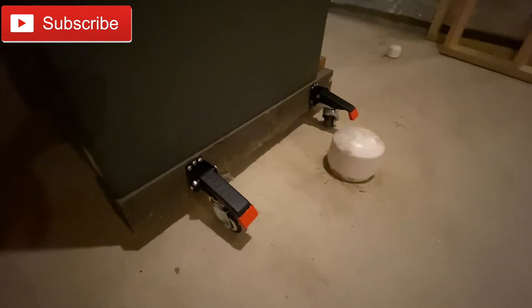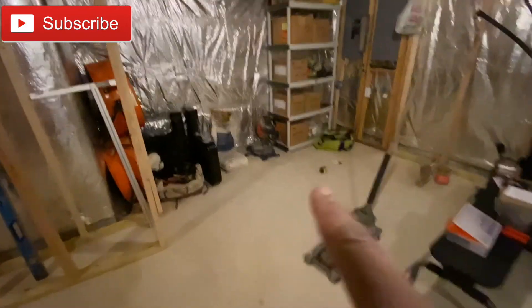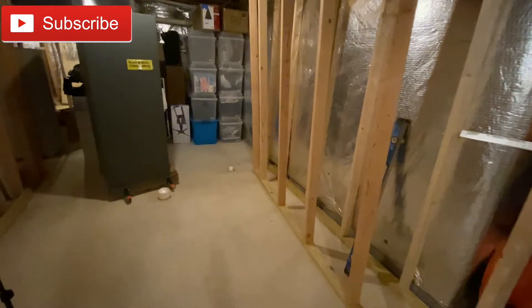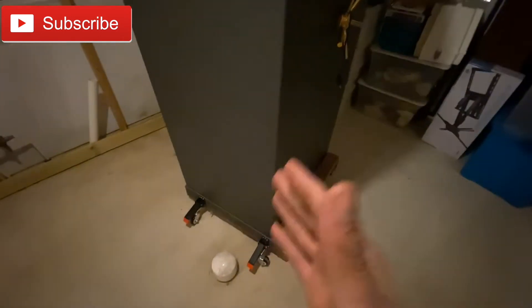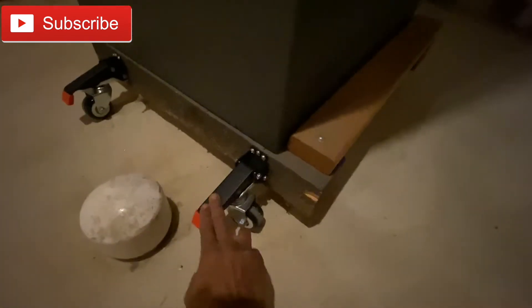We are in the basement — I'm working on the basement. I just moved it from this corner because I'm going to put a shelf here and make this like a little storage area. I moved it from here all the way over here with the casters, and the casters did not break yet. So for me, these are good casters.